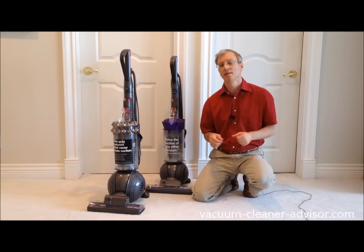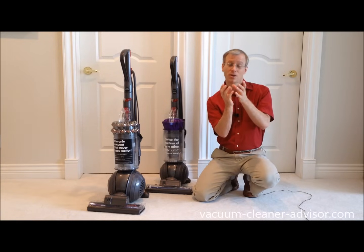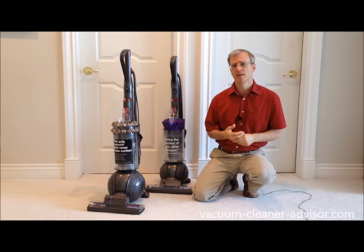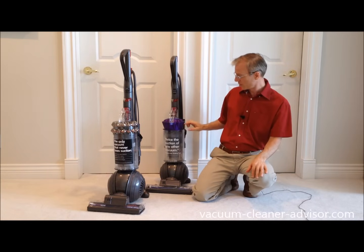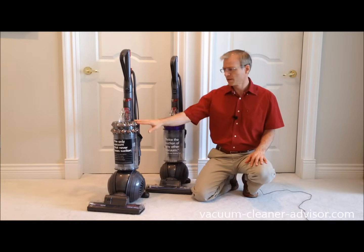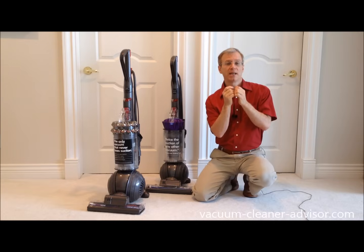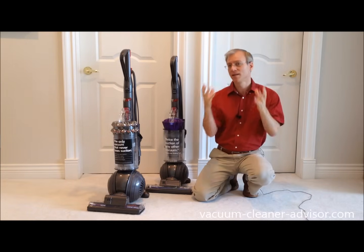Dyson vacuums use cyclonic technology, which is the technology used by most bagless vacuums today. It involves a cone-shaped cyclone where air enters and is spun around very rapidly, and centrifugal force pushes the dust and debris to the outside and into the dust canister. Here we've got the Dyson DC65 Animal — you can see the purple layer of cyclones above the dust canister. These cyclones are much larger compared to those in the Dyson Kinetic, which are much smaller, and that leads us into this discussion of Dyson Kinetic technology.